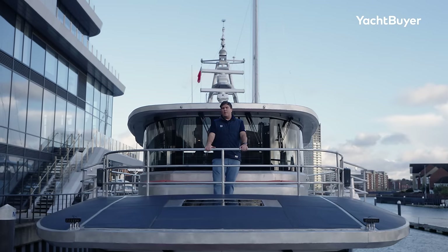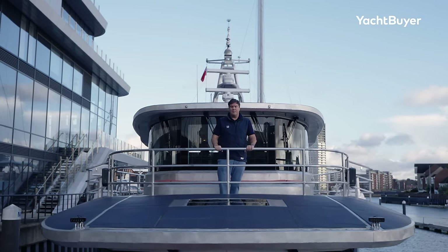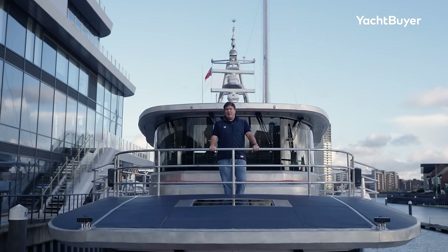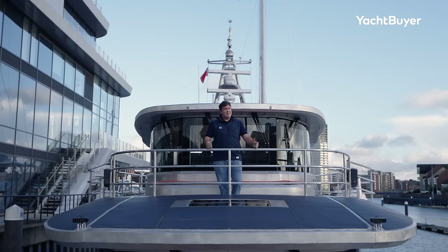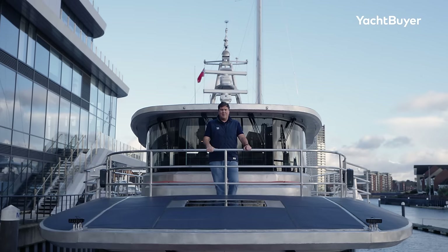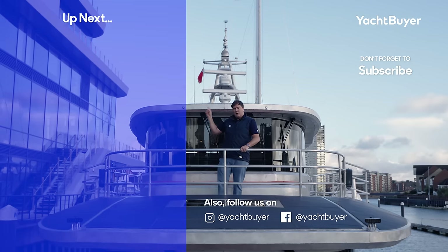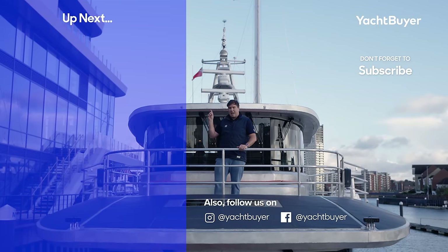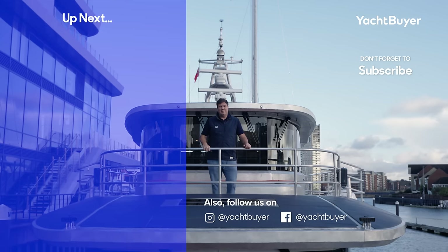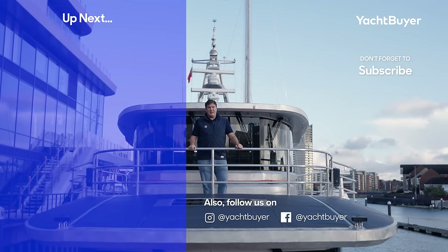Thank you very much for watching that tour of the Arkson 85. I hope you enjoyed it — if you did, please give it a like and leave some comments. To me it seems an incredibly impressive machine. Do remember to subscribe, as we're hoping to sea trial this boat in the very near future. If you like explorer yachts, you can watch our tour of the San Lorenzo 500 Arrow up here — it's got a helicopter, why wouldn't you want to watch that? I'm Jack Haynes, this is Yacht Buyer.